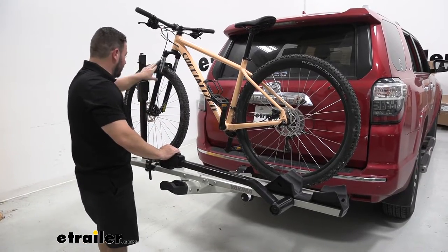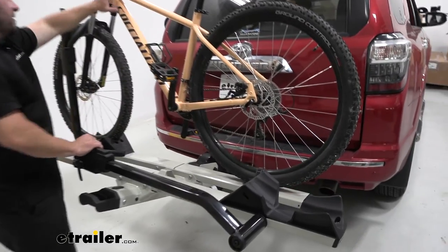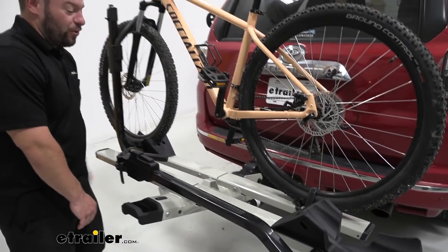You've got a simple wheel hook up here that's padded, so even coming down on the tire isn't going to damage it. There's a back strap here on the back wheel too, just to hold it nice and tight. You can see when you shake the bike just a little bit, it doesn't move a whole lot — that's about as much as it'll move when you're going on the road.